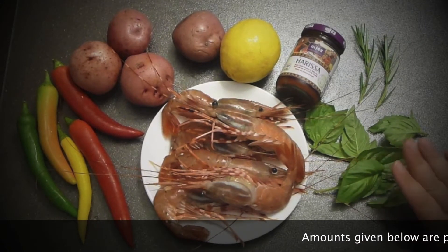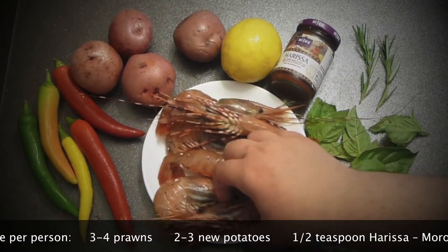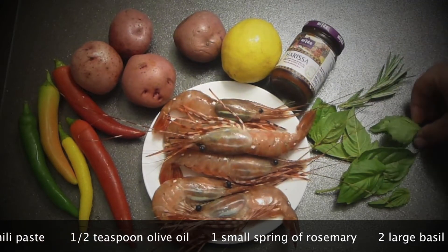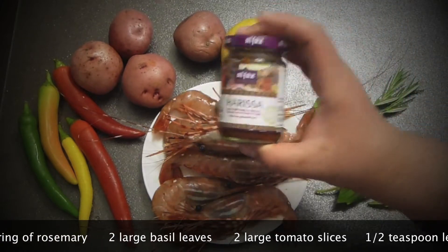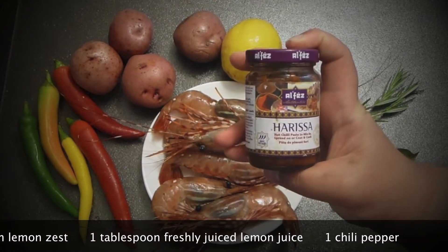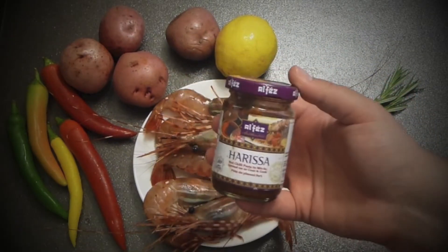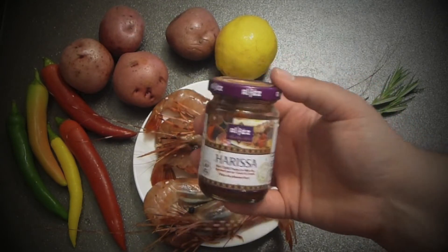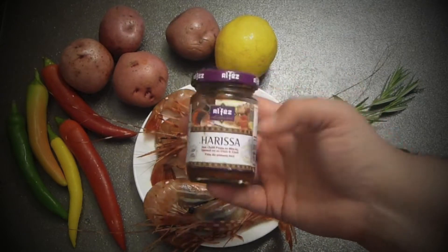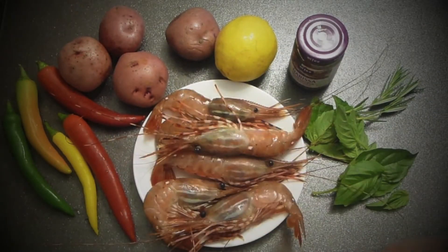For this gorgeous recipe we will need prawns — these are fresh prawns from the land. I'm using herbs; pretty much any herbs you like. I have basil and rosemary here. I'm using harissa — this is a Moroccan chili paste, really nice. It's loaded with chilies, garlic, and cumin, very fragrant. If you can't get it, use any chili paste and add a little tomato paste, lemon, and cumin. Also a couple of potatoes and some beautiful chilies.